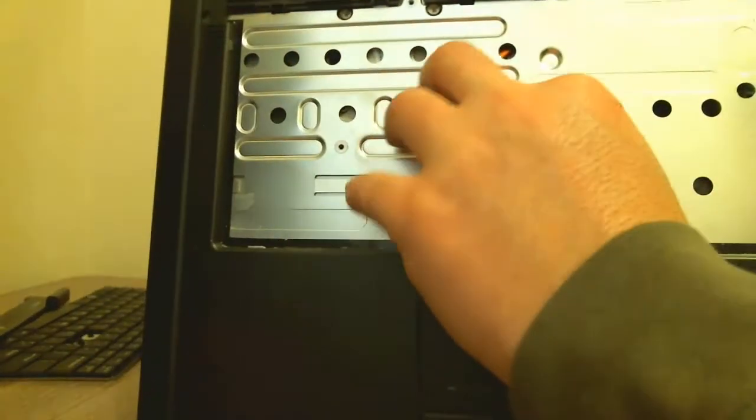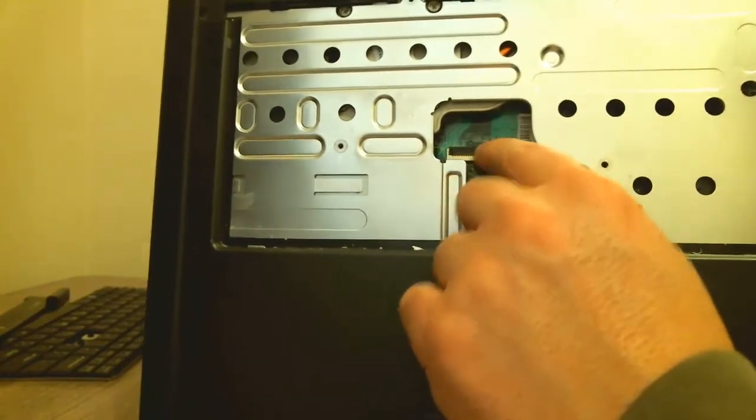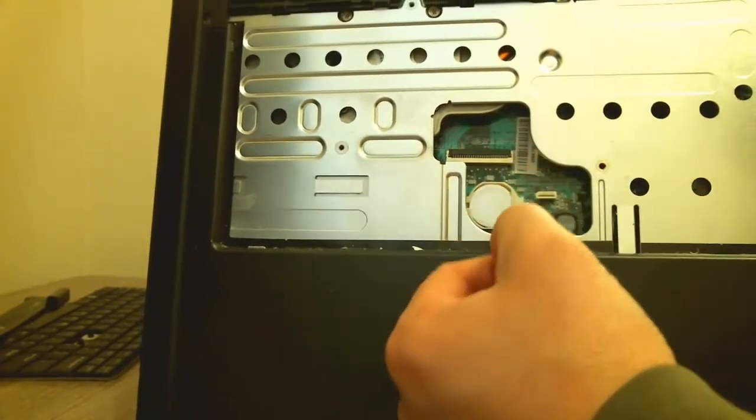There's your ribbon cable for the keyboard. If you look right here, this is where the flip-up connector comes — you just flip that up and it pops right out. And you'll have your cable here at the bottom for the touchpad. We can go ahead and pull that out.